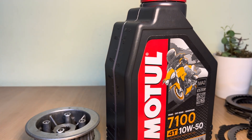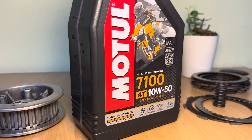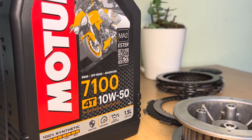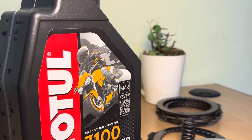Irrespective of whether you have a slipper clutch or conventional clutch, it is very important to use an appropriate engine oil for your motorcycle. Check the markings on your engine oil can which state that it is rated for MA2 or MA standards. This means that your engine oil is specifically designed to work with a wet multi-plate clutch.